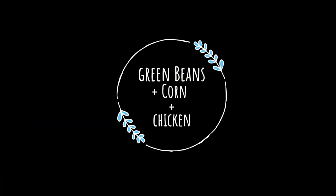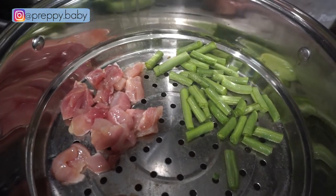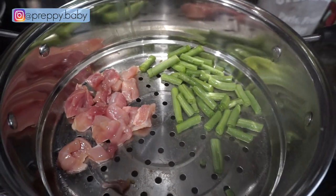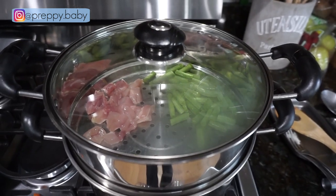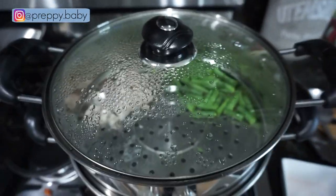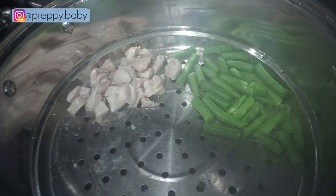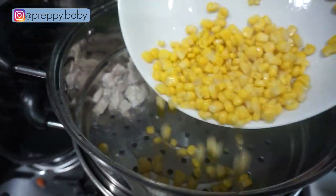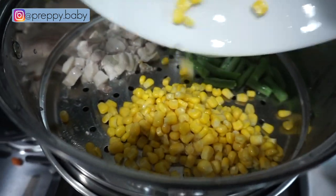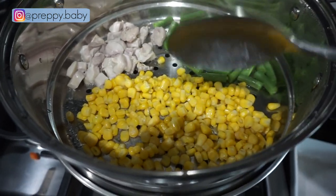Last but not least is green beans, corn and chicken. I am steaming up my green beans and cut up chicken, but I am not putting the corn in right away until they're done. Because I'm only using frozen corn and it's already cooked, I just need to warm it up with the rest of the ingredients. Total cook time for this recipe is 15 minutes.